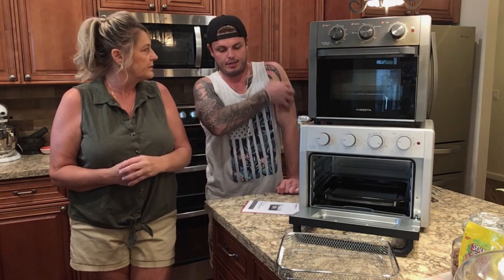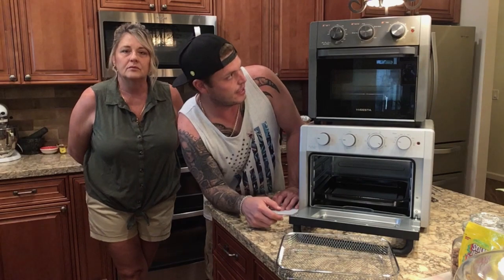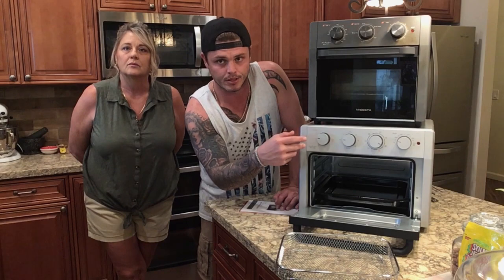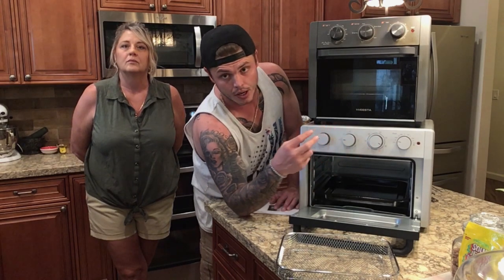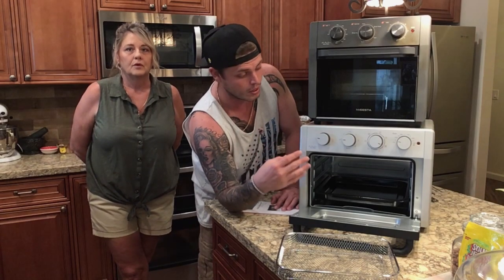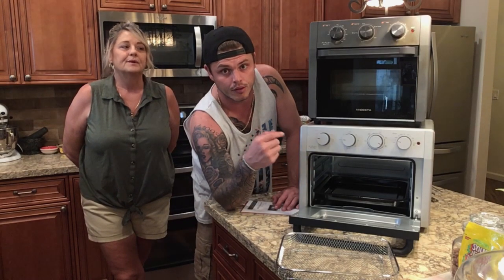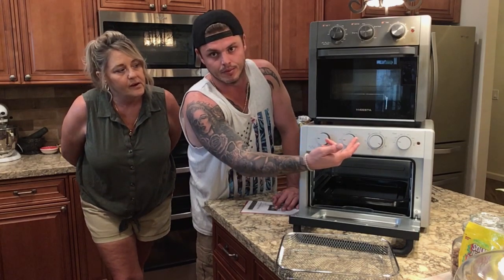The biggest difference I've noticed so far is size. On the new model they've got a little more pictures around the knobs to show different settings. You can turn on just the top burner, just the bottom burner, have both on, or have the fan on — there are a lot more options on the newer model. There's a whole extra knob setting compared to the older one.